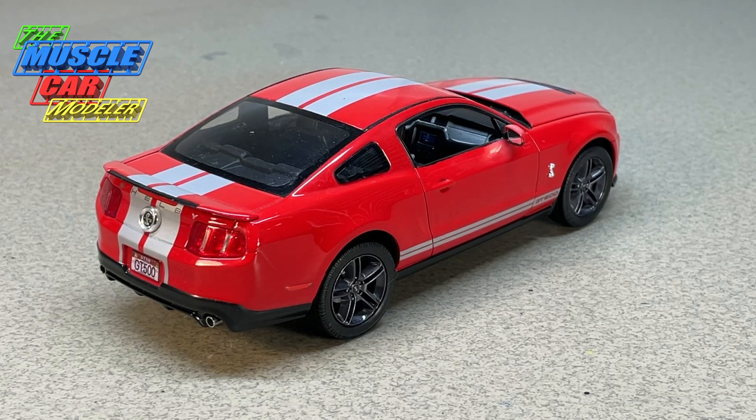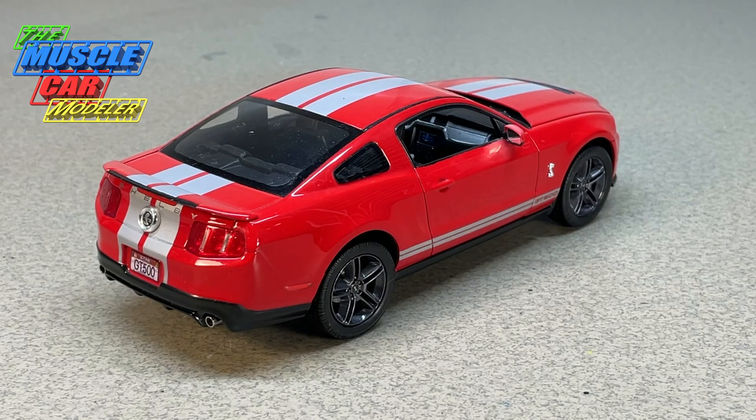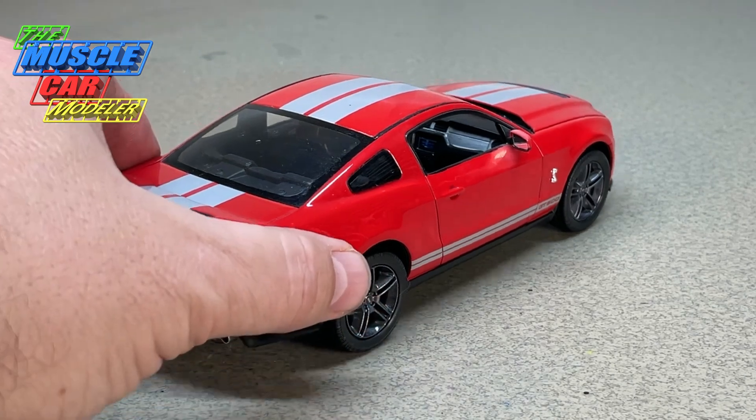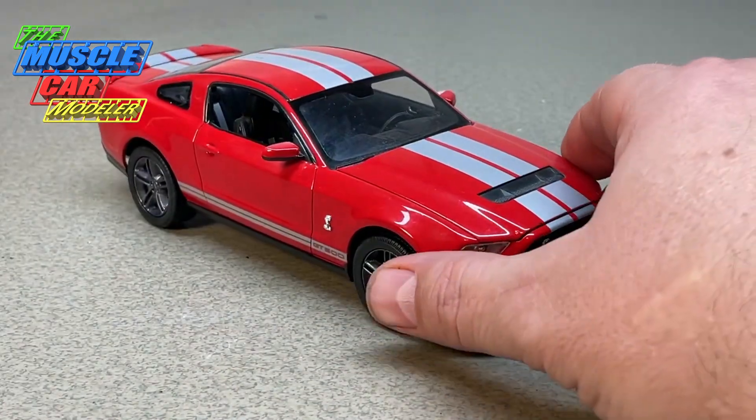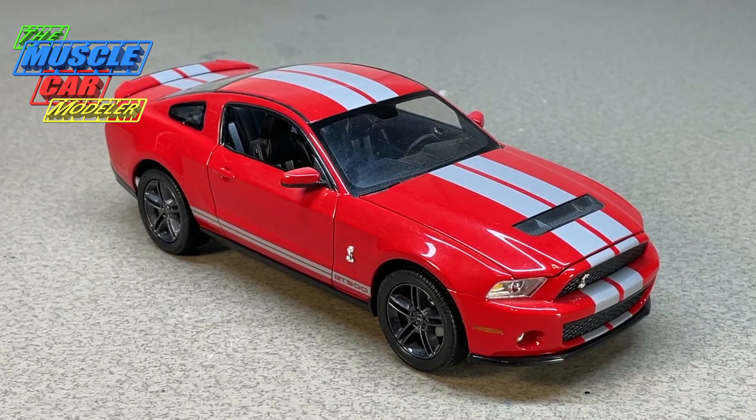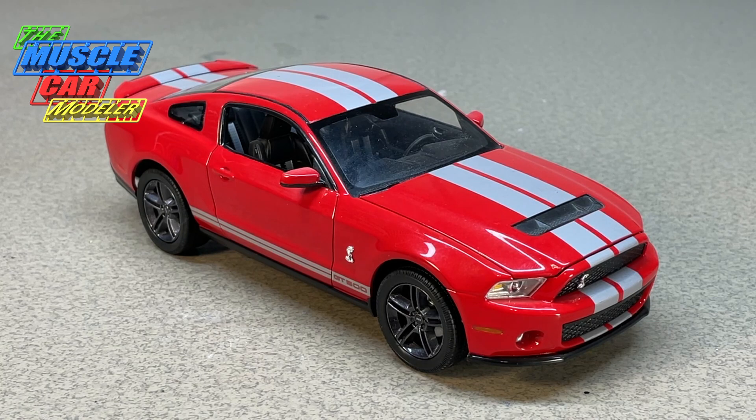For 2008 and 2009 they had the GT500KR, which was a bit more hopped up — 540 horsepower, 5.4-liter motor. The 2010 shared that same drivetrain with pretty much the same 540 horsepower and just a few little tweaks. One change was taking out the 3.31 gears in the rear and putting in 3.55s to help get off the line and improve acceleration. They also redid the fifth and sixth gear overdrive ratios in the six-speed manual transmission to help fuel economy.